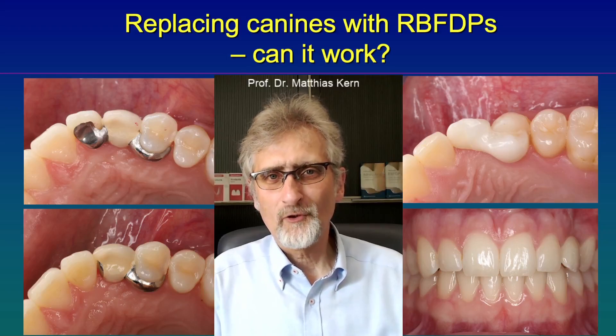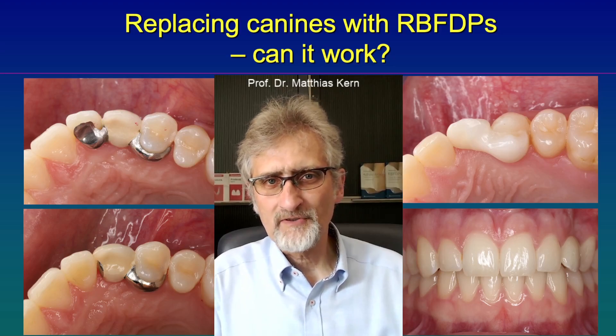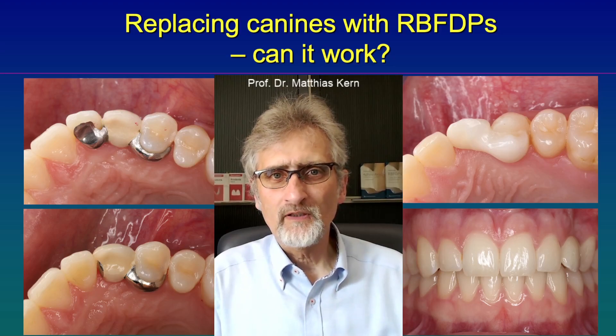Hello again. Fortunately canines are not very often missing, and if they are missing, we usually use implants to replace them with crowns.